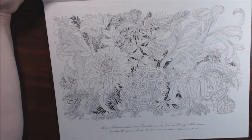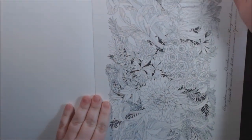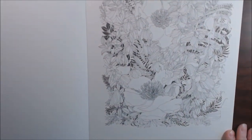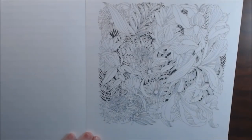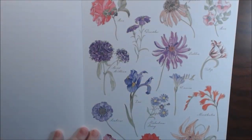Honeysuckles in here — just gorgeous. That's one of the bigger ones. The landscape ones fit almost the entire page. Let's go back down here. Sweet peas on this one. And here's the back of the book — let me back up a little bit so you can see the whole thing.